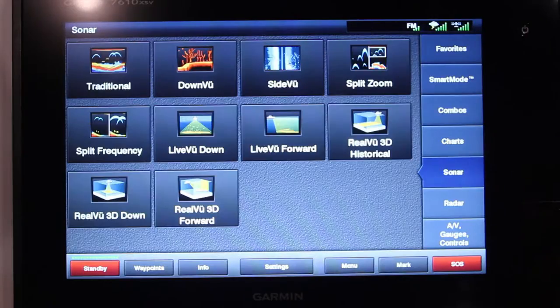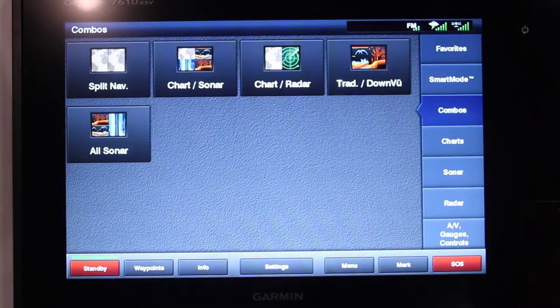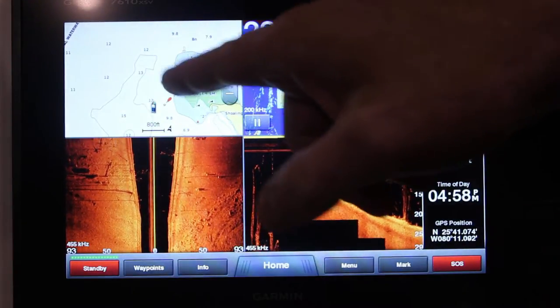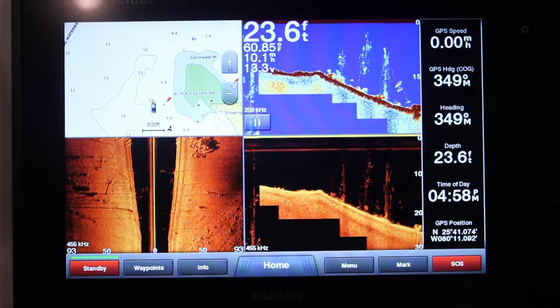Let's go through this. You've got your sonar options, you've got your chart options, and you've got your combos. What I like about these combos — and you can use it with a touch of a finger — you've got your mapping package here that tells you exactly where you are and exactly where you are on the structure.